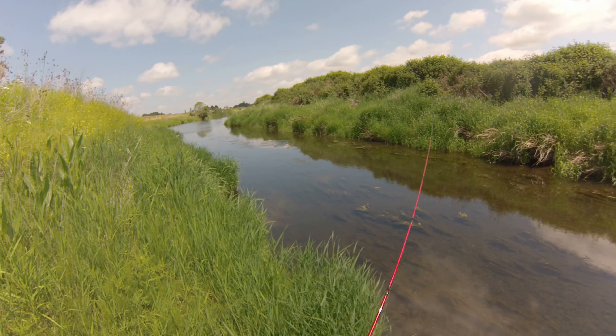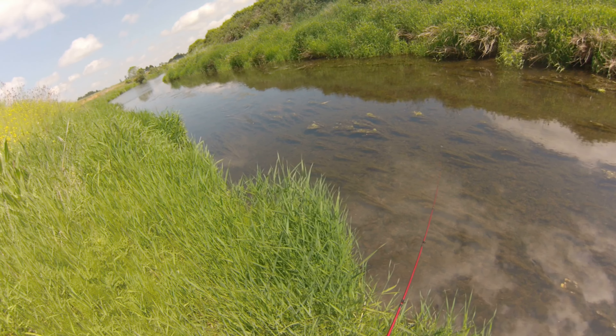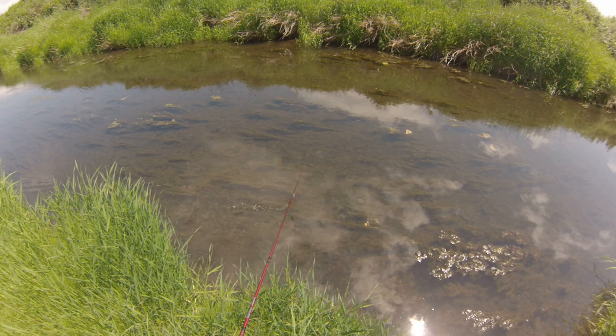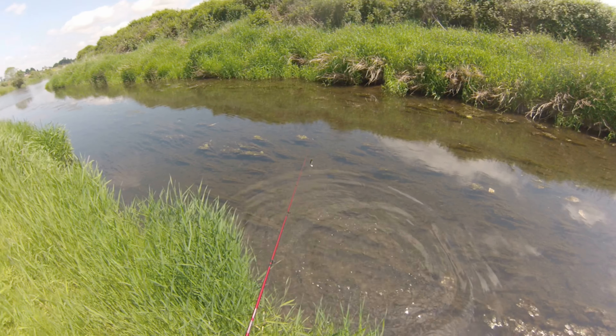I landed it right on the grass — come on now. There, you're eating stuff! Got me wet.